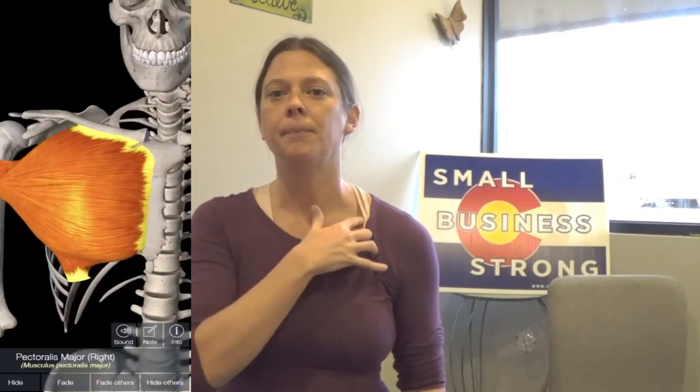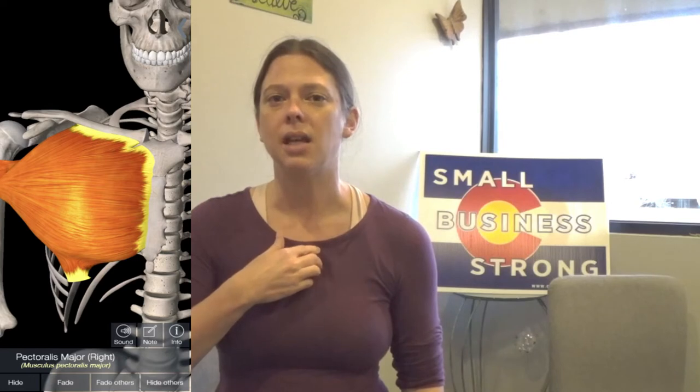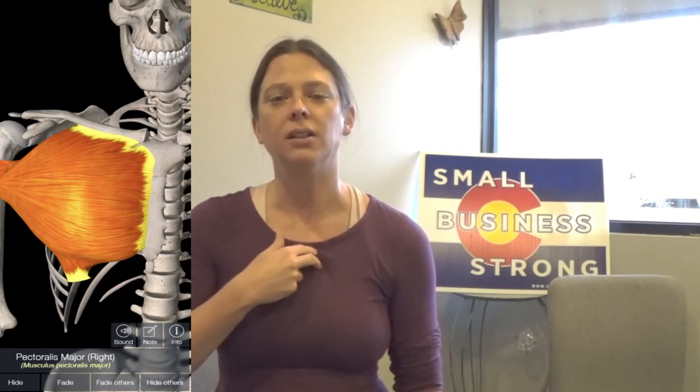Ladies, you can do this without a bra on — straight against the skin is best, but for the sake of the video I'm dressed. Come along the edge of the sternum — the collarbone is right here, come down to the corner where it meets the sternum, which is the bone breastplate right here. Place your fingers right against that sternal part where you can feel the little indentation of your ribs, and get your fingers in between those ribs, palpating down one rib at a time.